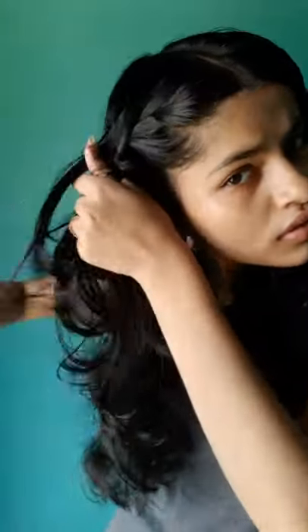Just start braiding, adding smaller sections of hair from the sides to the braid as you go — like a French braid. I hope you can understand, you can see it.